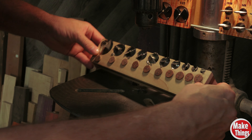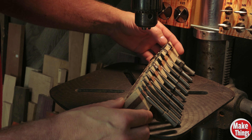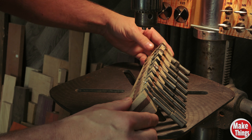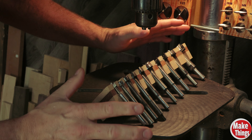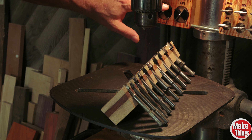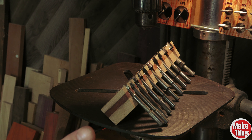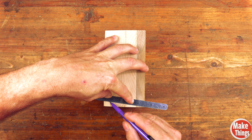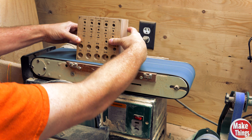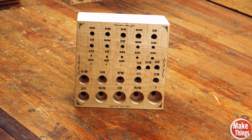Going back to my original inspiration for this project, I've got my Forstner bits on a block at an angle. When I first made this, I wasn't sure how I was going to attach it, but I ended up leaving it at an angle and was happy with it - I can pull each one of these out. So I thought I'd do the same thing with my new drill bit organizer by cutting it at an angle. This allows me to see each of the sizes and know what I'm pulling out. To make the angles, I measured out three-eighths of an inch on the back and drew a diagonal to the front, then cut it on the bandsaw before cleaning it on the sander.